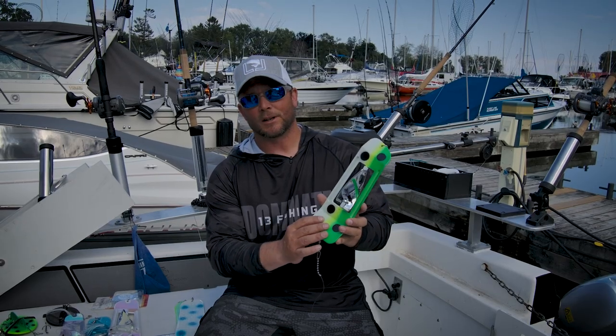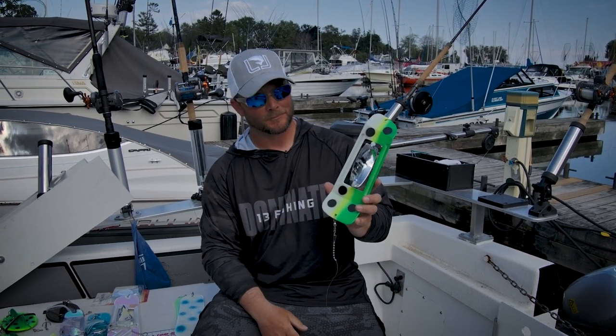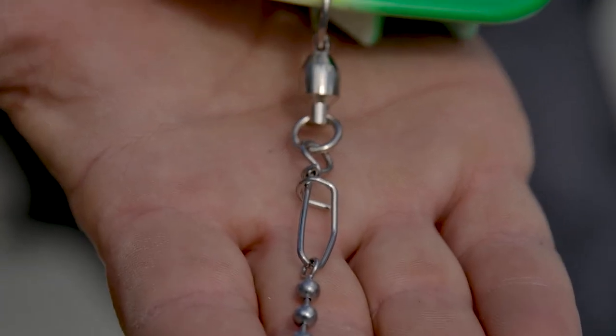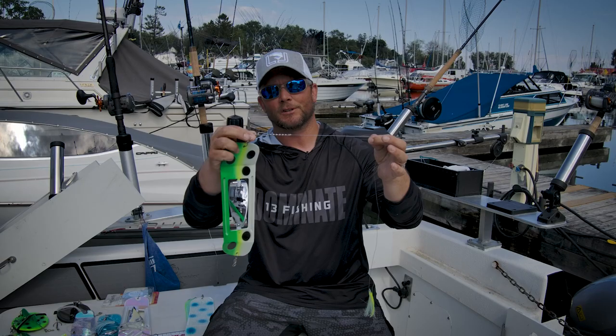The Cyclone is based off the same profile as the Coyote, except we've added the Cyclone blade in the middle. The flasher itself has high quality swivels, all welded rings, and on the back side a very easy to connect and disconnect system for your favorite meat rigs in a matter of seconds with a bee chain swivel.